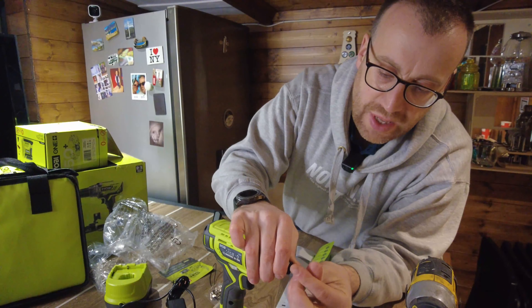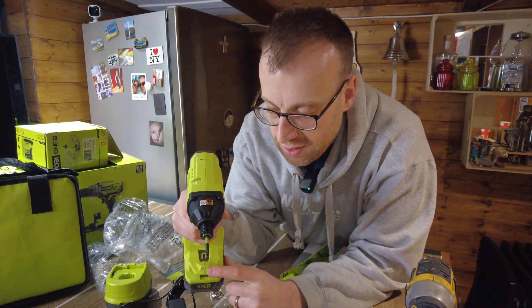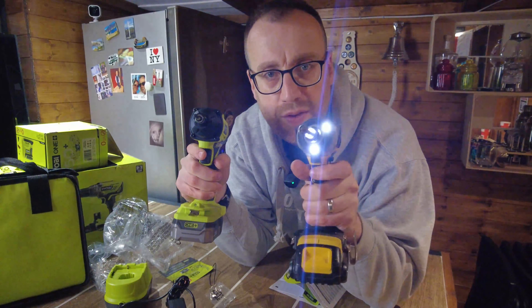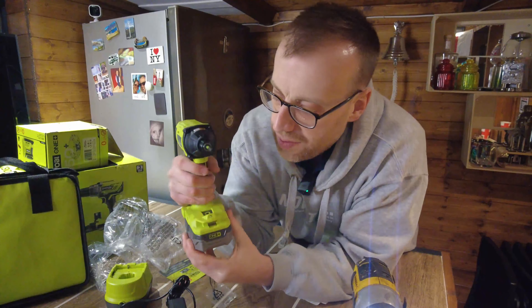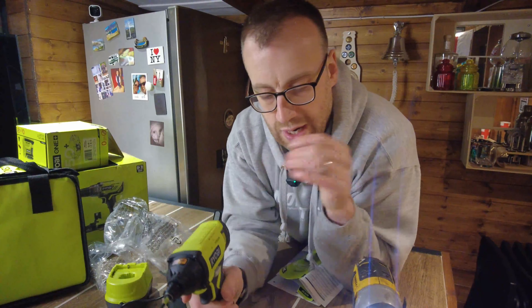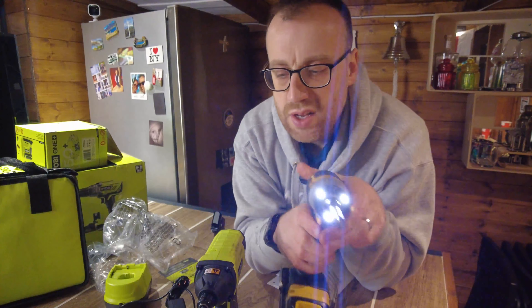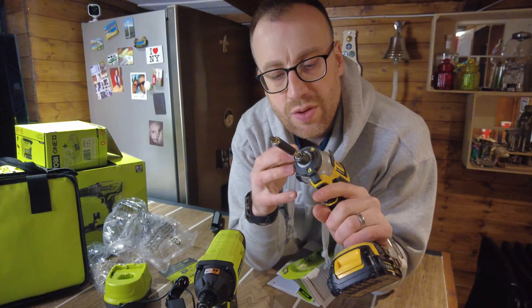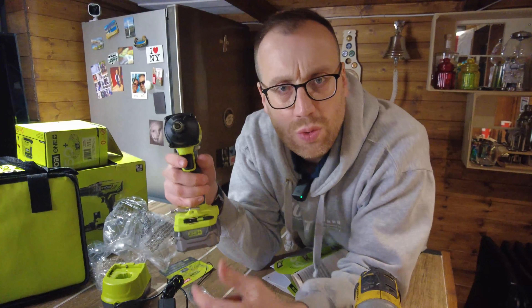It looks like the same system — pull out, push in. It's got a torch at the front. One difference from the DeWalt is that when you press the trigger on the DeWalt, the light stays on for about 30 seconds afterwards, whereas on this Ryobi the light only stays on while you're actually pressing the trigger. That's maybe not a major downside but I did like that feature on the DeWalt. The DeWalt also has three LED bulbs.